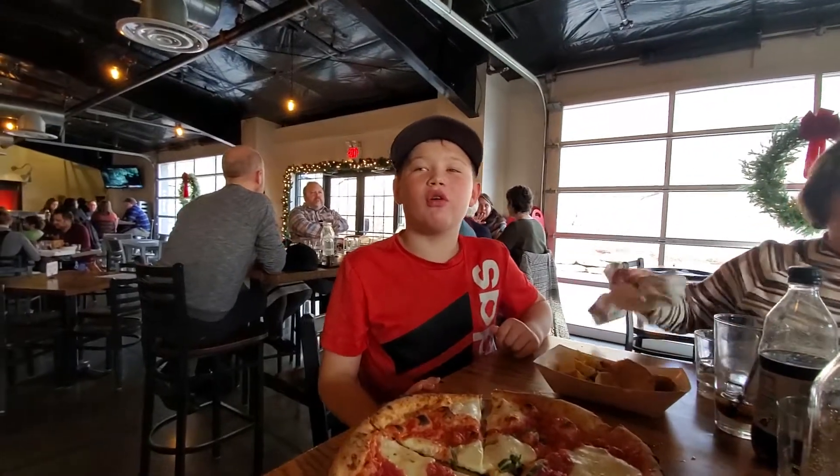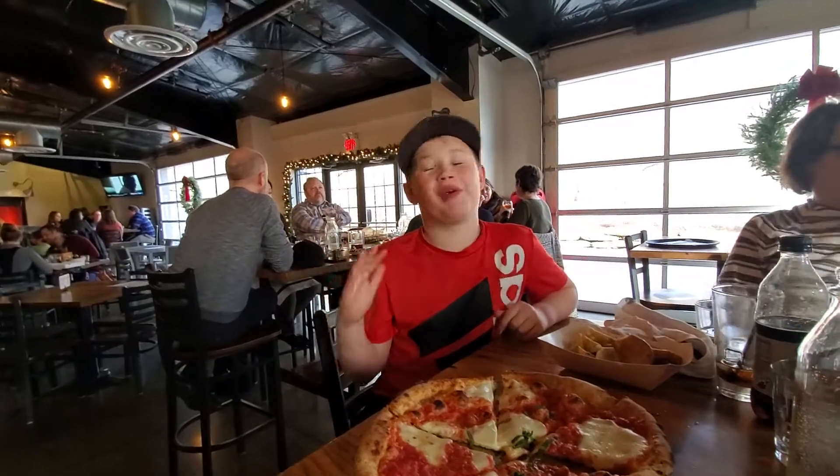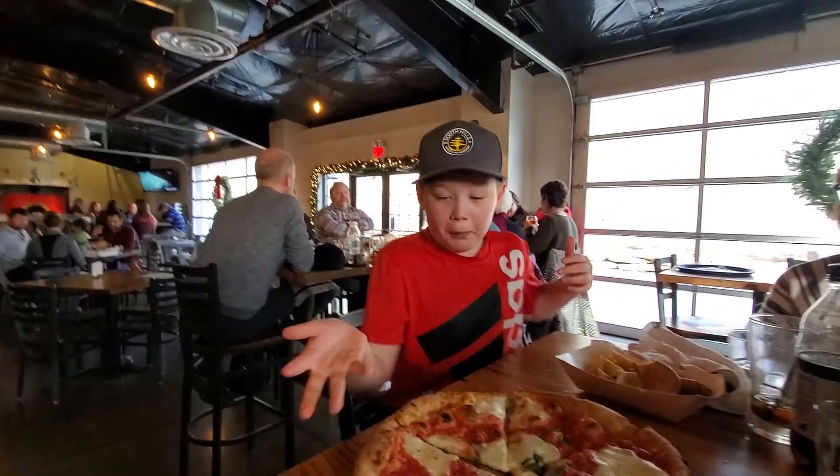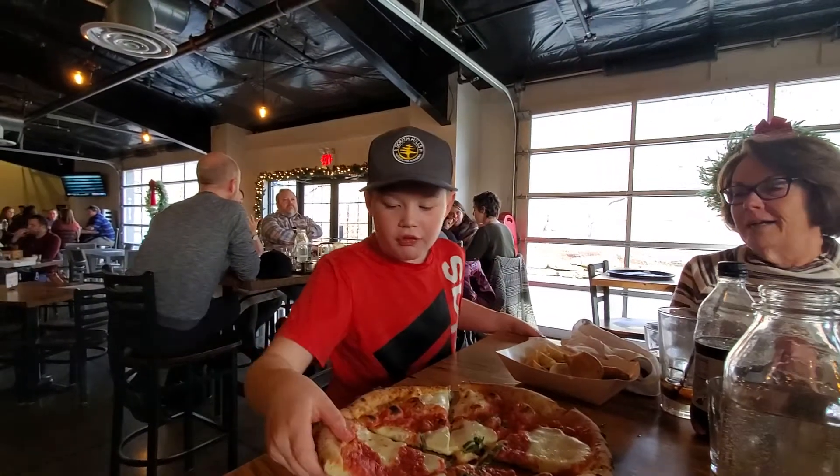Hey guys, welcome to Dylan and Dad's Pizza. We are at Spoonwood Brewery. We got a margarita pizza and we're ready — I'm going in on it. Seems good.